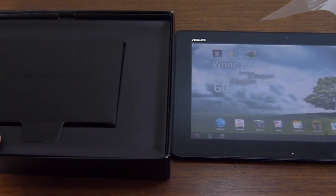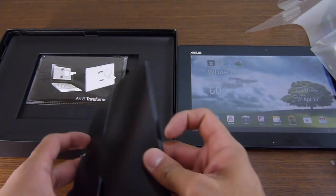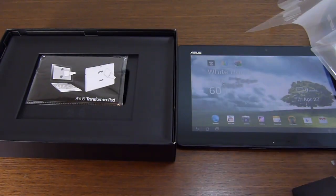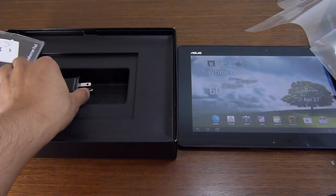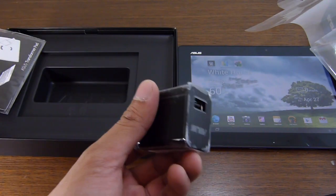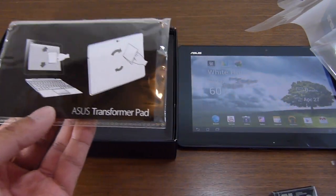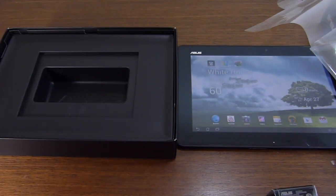Let's take the tablet out and see what else is included with the packaging. You have your usual documentation — warranty card, user's manual. You have your proprietary USB cable, just like the Transformer Prime, and a wall charger. Not something you typically find, but it's nice. You also get a cleaning pad — looks like a microfiber cloth to clean the tablet, so it'll keep it nice and squeaky clean.